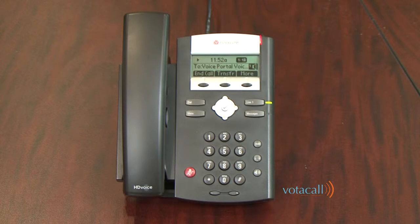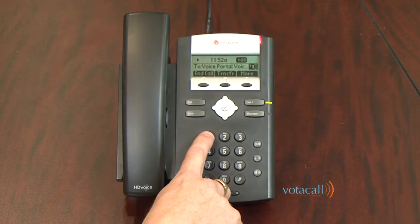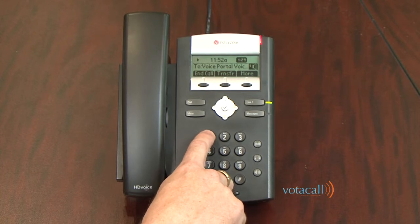If someone calls, they will hear the default greeting: 'Demo phone is not available to take your call. Please leave a message after the tone. Press the pound key to end recording.' If you'd like to record a personal greeting, follow steps 6 through 8 by pressing 1.